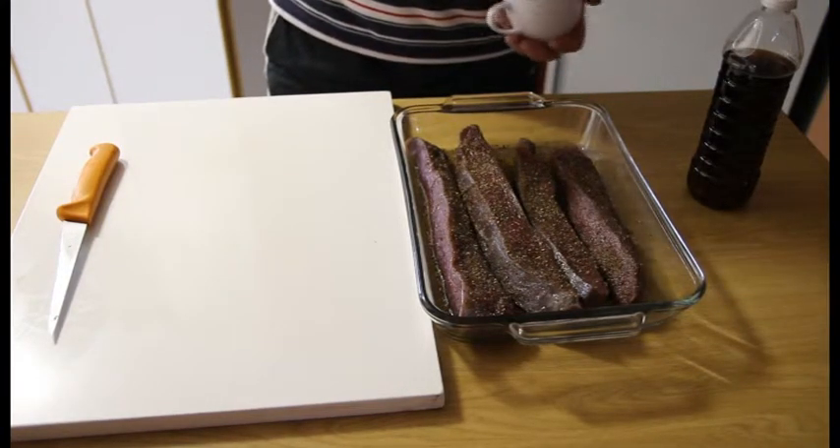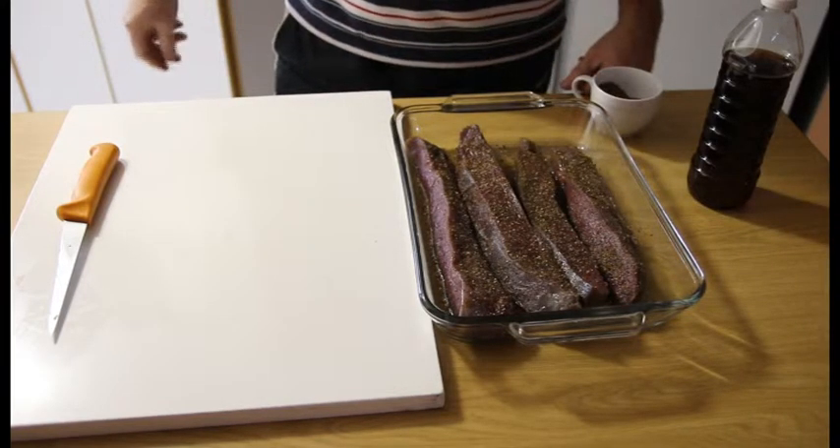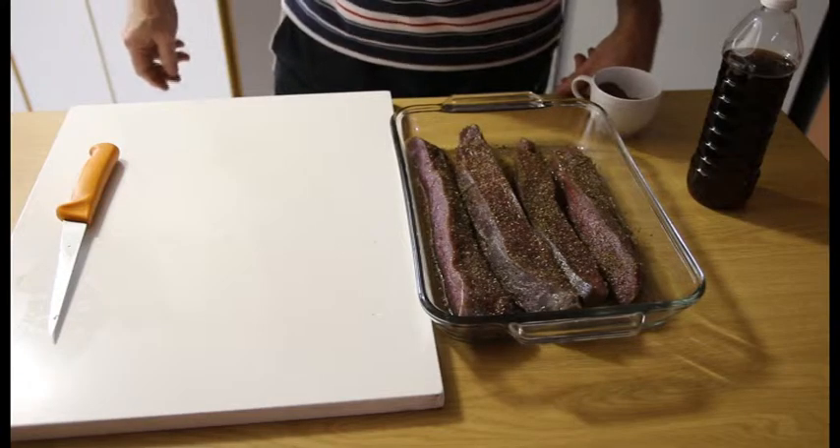After you've done with your spicing, you will then leave it overnight — between 10 to 12 hours — and hang it up to dry.